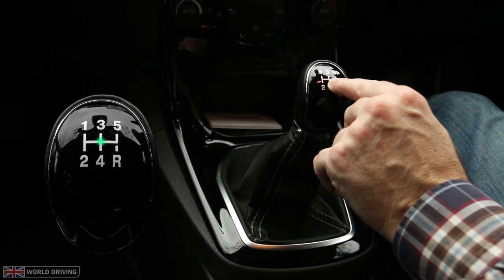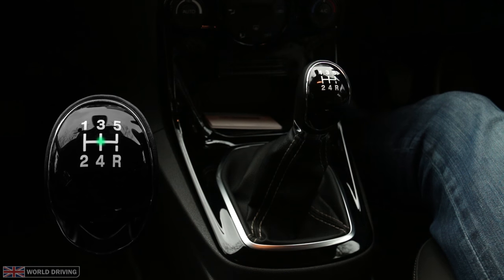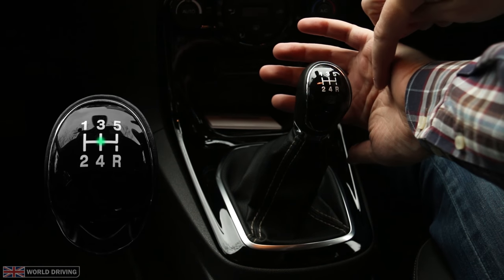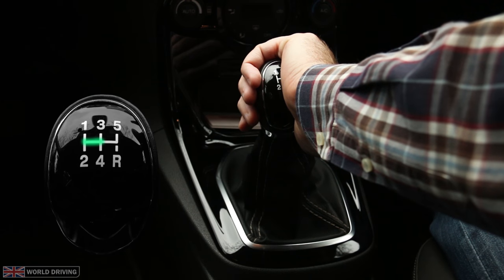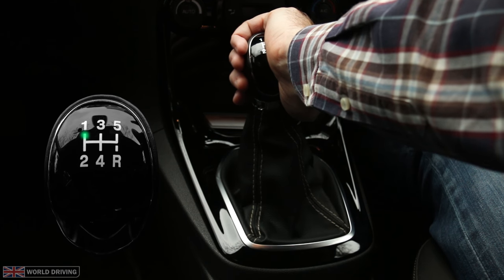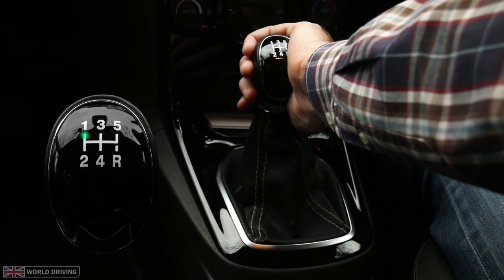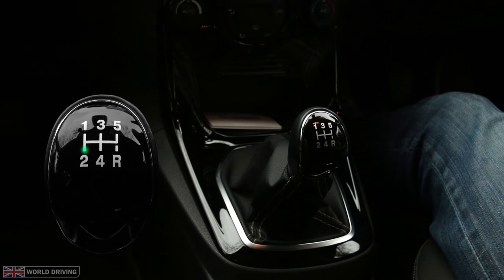I'm going to change into first gear from this neutral position. I'll point my thumb down with my palm facing away from me, as I'll be pushing left against the spring and then forward to first. To change up to second gear, my hand will keep in the same position with slight pressure to the left as I move the gear lever backwards to second gear. Having my hand in this position prevents the gear lever springing into neutral and then possibly selecting the wrong gear.